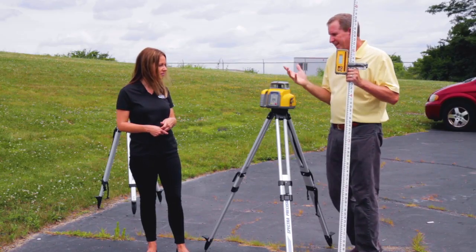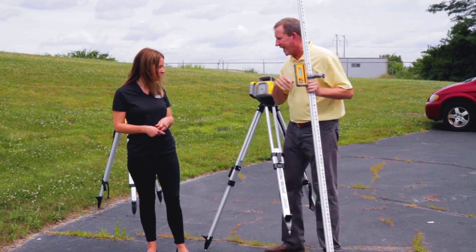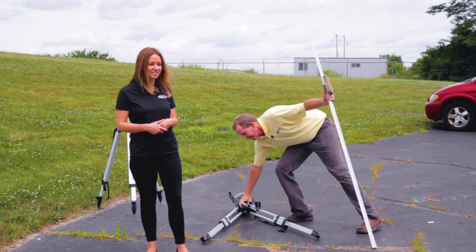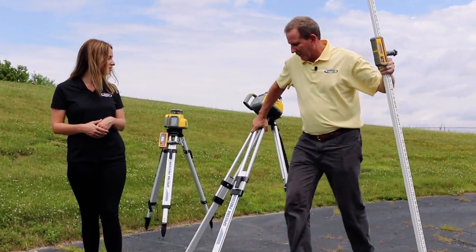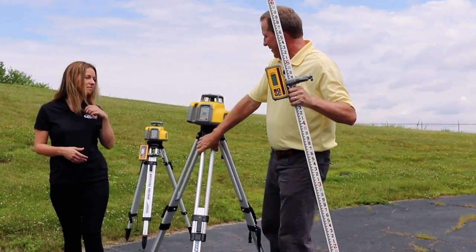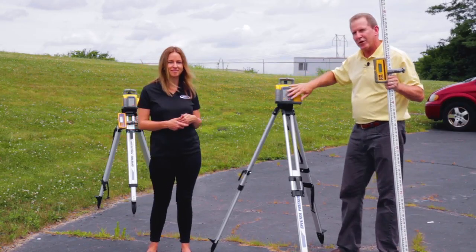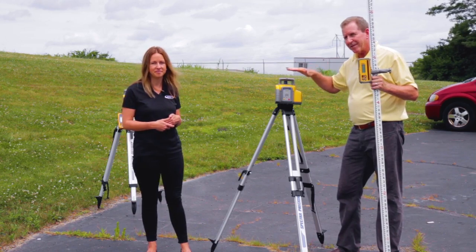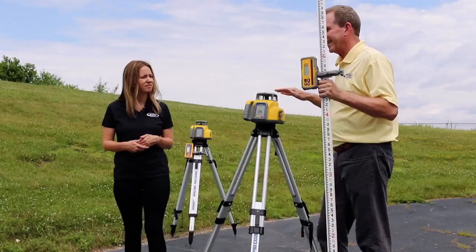Usually you get busy, you're doing different things, and all of a sudden the laser gets knocked over. It happens every day in every state. With ours, you basically pick them back up, turn them on. You will have to recheck your height of instrument to make sure that's maintained and your accuracy is preserved.